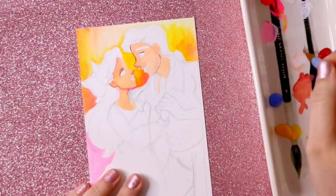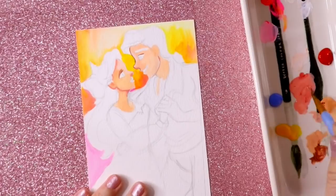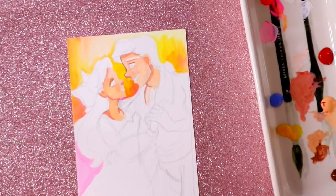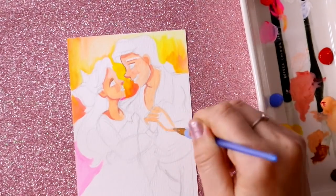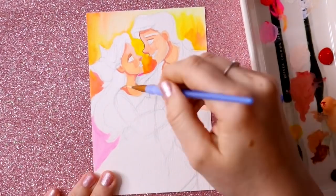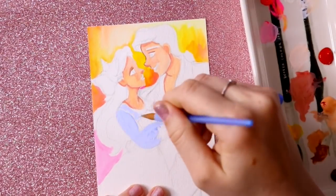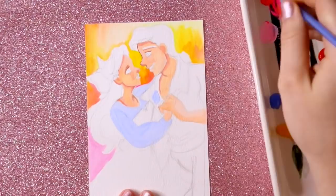So I went ahead and drew a couple of Disney characters. Here you can see I am doodling Ariel and Eric. When I do the gouache pieces, I still do the basic process of going in and doing the background and then focusing on different parts of the characters.